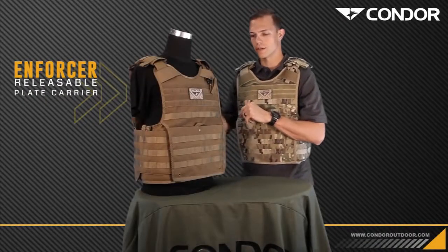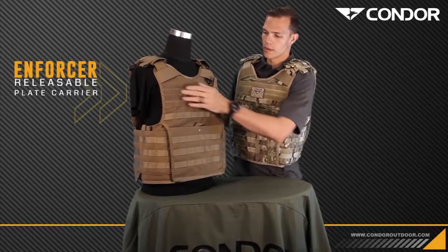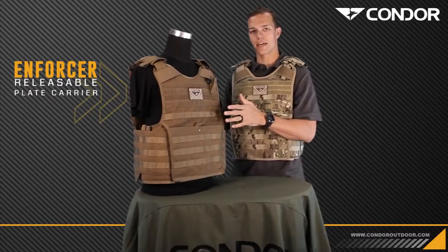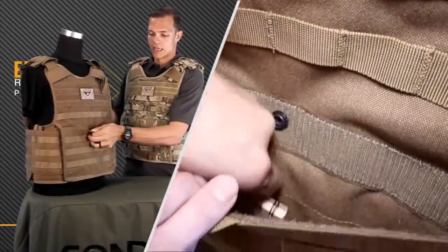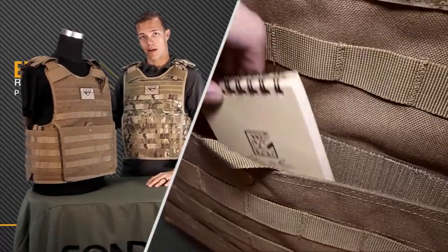It's also ambidextrous so you can run it on either side — we'll touch more on that later. There's a hook and loop panel here in the front for any identification, cool guide patches, blood type, whatever you need to put up there. Heavy duty webbing and the new map document pocket here in the front.